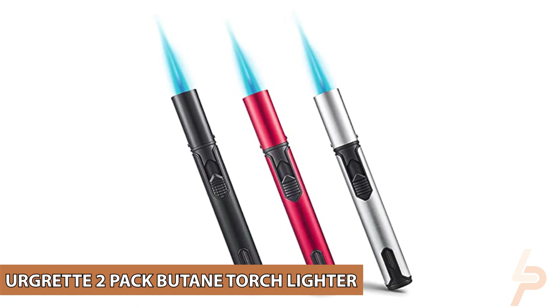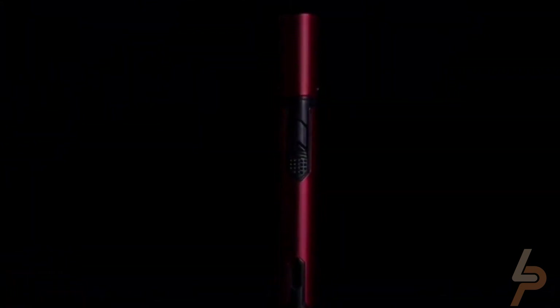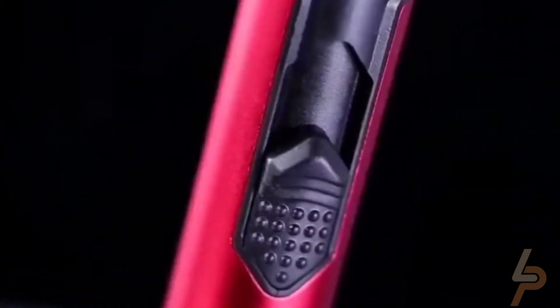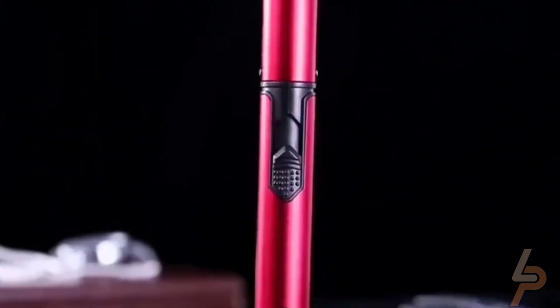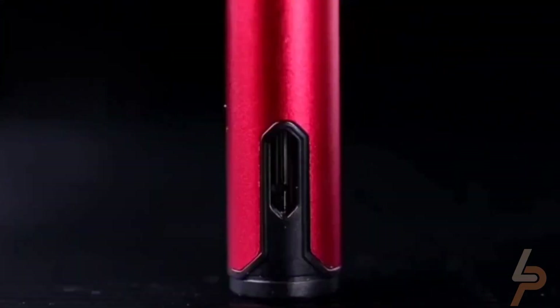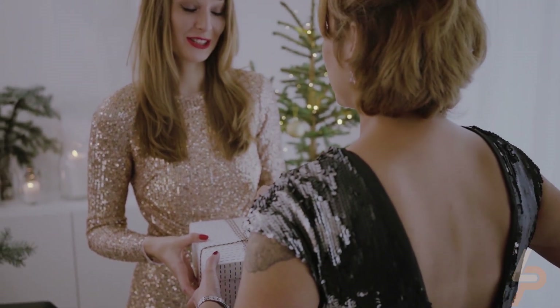UGRET 2-Pack Butane Torch Lighter. Six-inch long neck design protects you from burning your hands. You can use it according to the intended applications such as grill, candle, barbecue, camping, baking, soldering, or DIY jewelry. This two-pack UGRET lighters, Raven and Silver, are stored in a gift box.